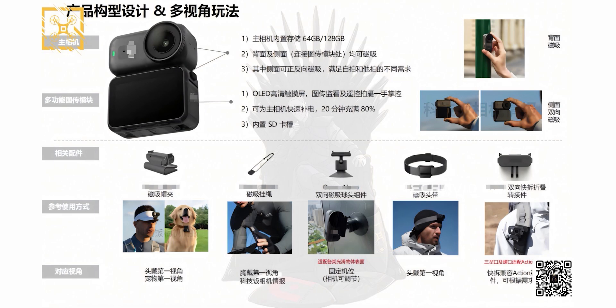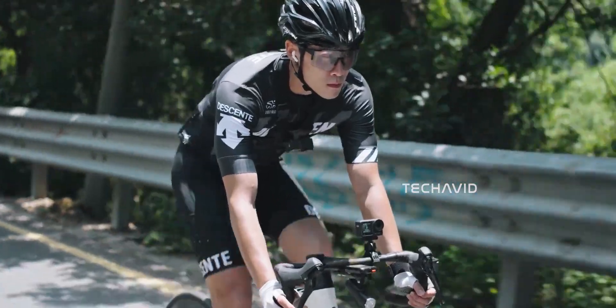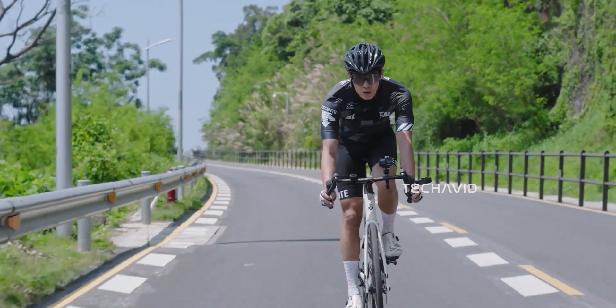For storage, models will come with either 64 or 128GB internal flash, plus a microSD slot for expansion. Integration with the DJI Mimo app brings real-time editing, AI-based shot suggestions, and quick social media sharing.